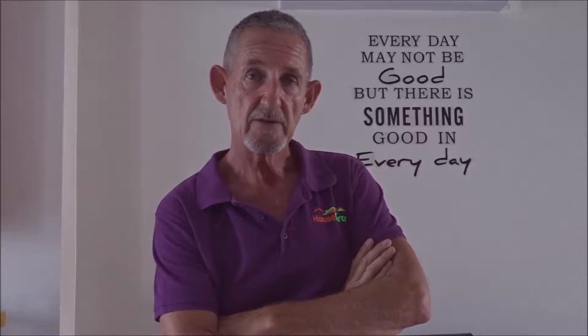Hi, my name is Paul from Houseboss. We have an unboxing today of a new 3-line laser we bought from Bosch. It's the GLL3-80P, and we're quite excited to use it. Over the period of time we're going to do some reviews on how it's used out on site, and we'll see how it gets on.